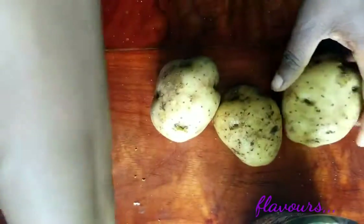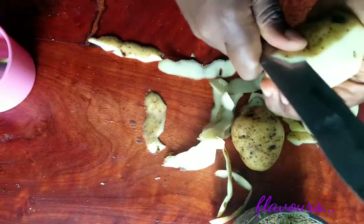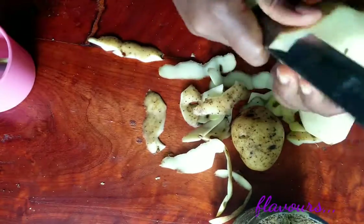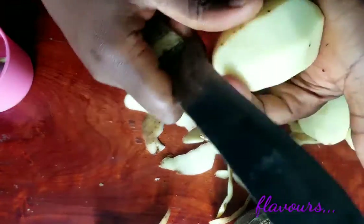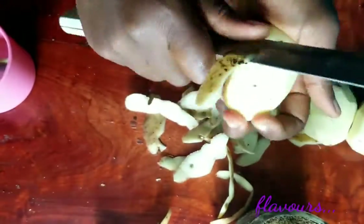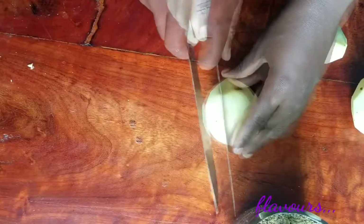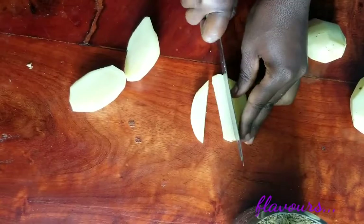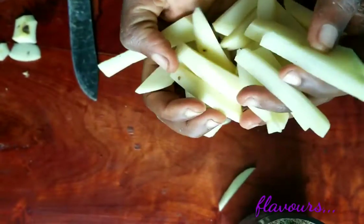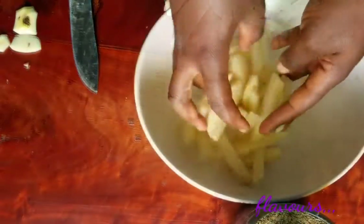For this recipe we need some Irish potatoes. Peel out the skin of the Irish potatoes with your knife, then place on the chopping board and chop it nicely. Transfer the chopped Irish potatoes to a bowl.